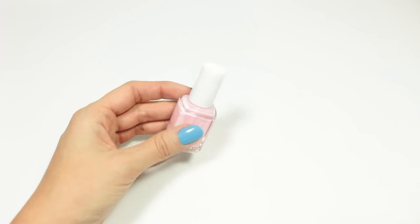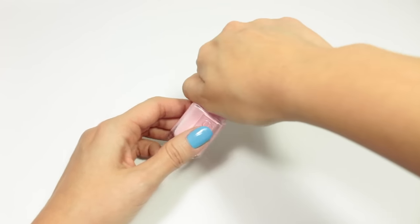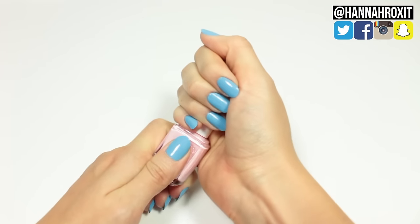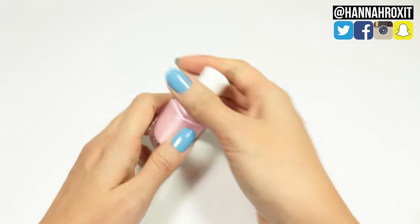That does it for this video! I really hope this has helped you for when the time comes and you just can't get the bottle open. Thanks so much for watching, and don't forget to find me on my social networks — come say hi! I'll see you later.